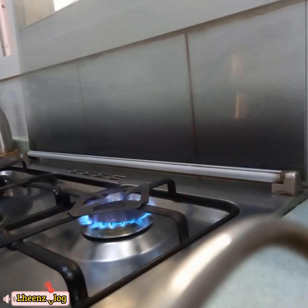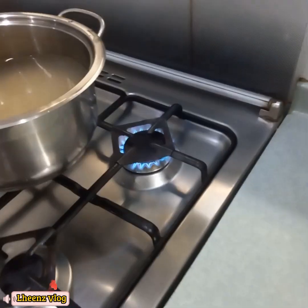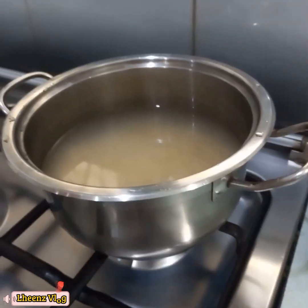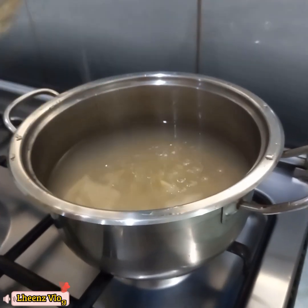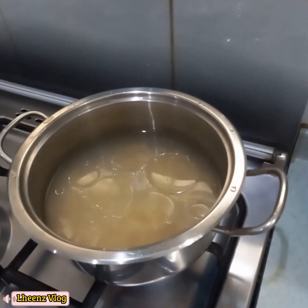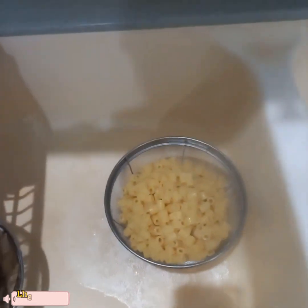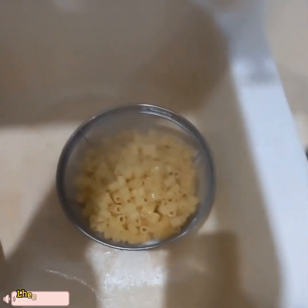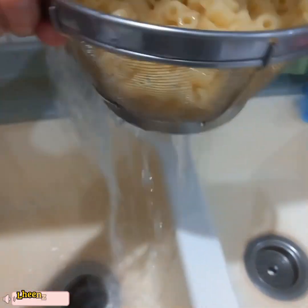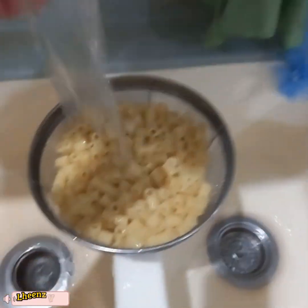Second tip guys, we boil our macaroni. Add cooking oil and salt. A few moments later — wait a few minutes. After a few minutes, the macaroni is now cooked and soft. Wash it again three times.